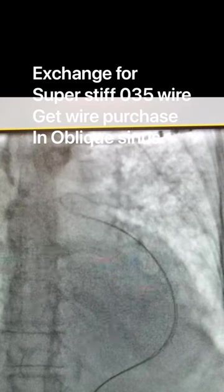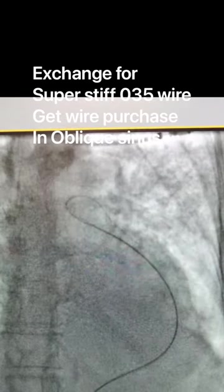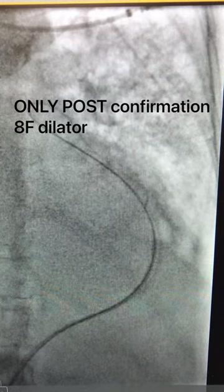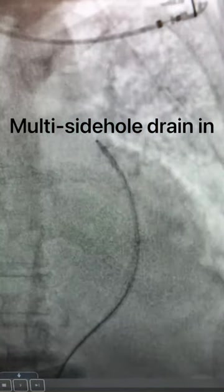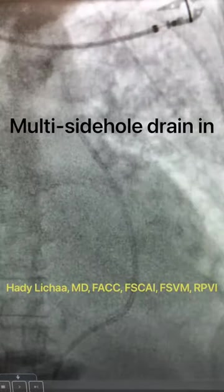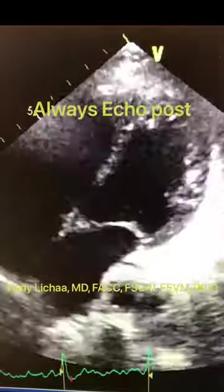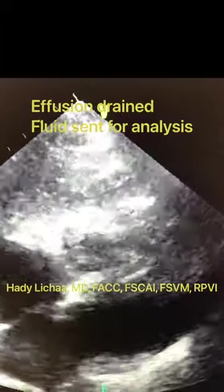Then you exchange for a very stiff wire — super stiff with a floppy tip. Get yourself enough wire purchase in the oblique sinus to advance the 8-French dilator, and then the pericardial drain, which could be a pigtail or a side-hole drain. In this case, we aspirated 700 cc of serosanguinous fluid, and I'll always confirm with echo post-procedure.